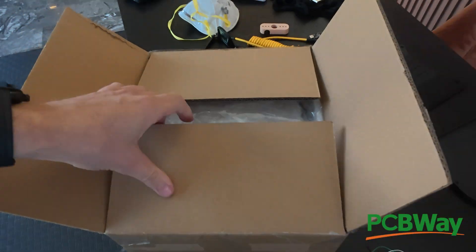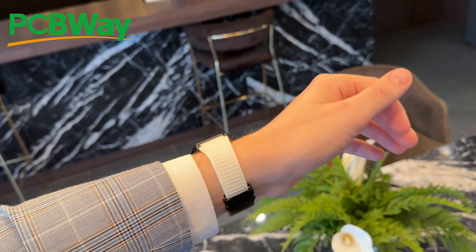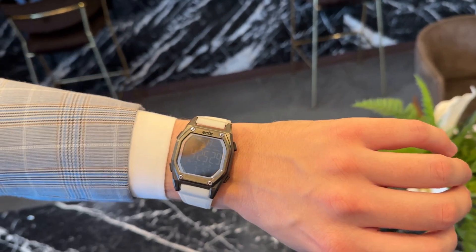Moving on — before I show you the product, I want to thank PCBWay because they hooked it up really amazingly. This was actually a resin that they made — clear resin. I didn't ultimately use this for the project, but I got it done because it was super cheap — like $12 to print this. They did an awesome job. Just like the watch video where I had them CNC the watch, they're really nice and respond right away. Highly suggested. Now let me show you the full product.